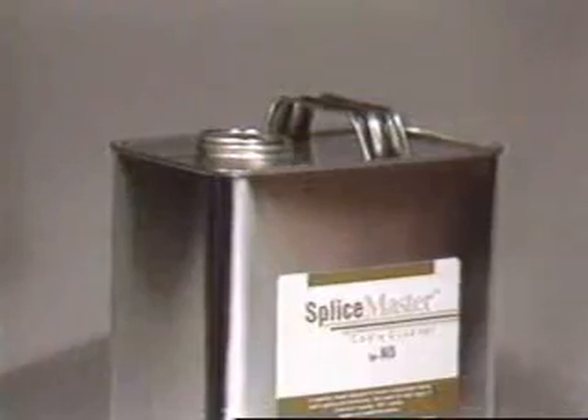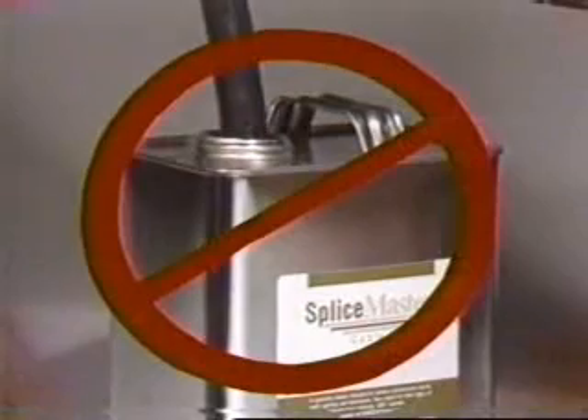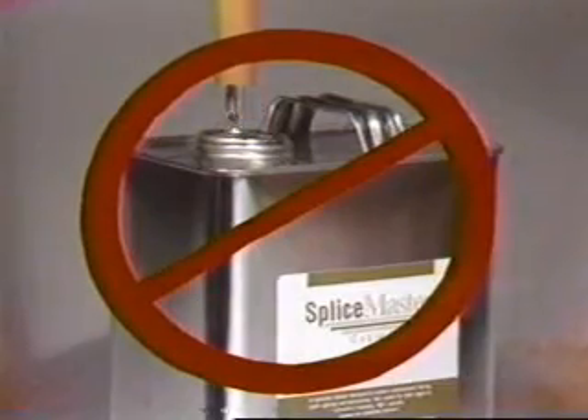Cleaning solvent should never be poured directly on an electrical cable, and cables should never be dipped into solvent. Exposure to excess solvent can adversely affect a number of cable and splice components, especially the semi-conducting polymer materials. Aerosol spray cans of solvent are sometimes used for cable cleaning; it is important to avoid spraying directly onto a cable, as this can put too much solvent on the cable.